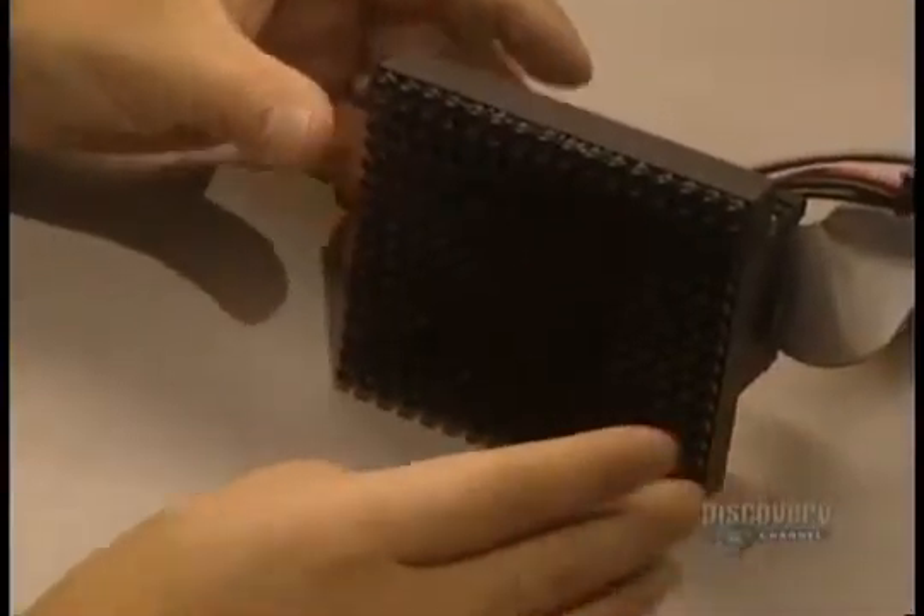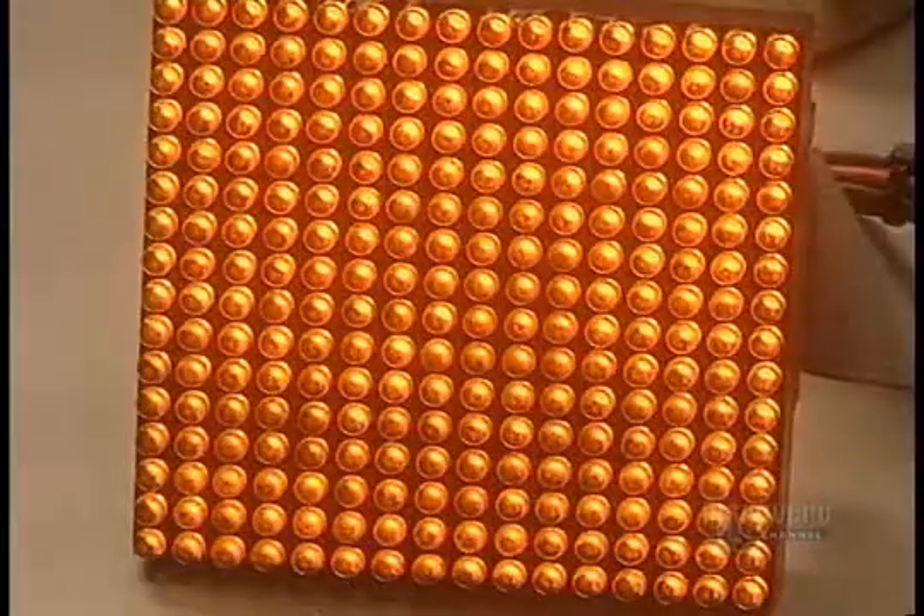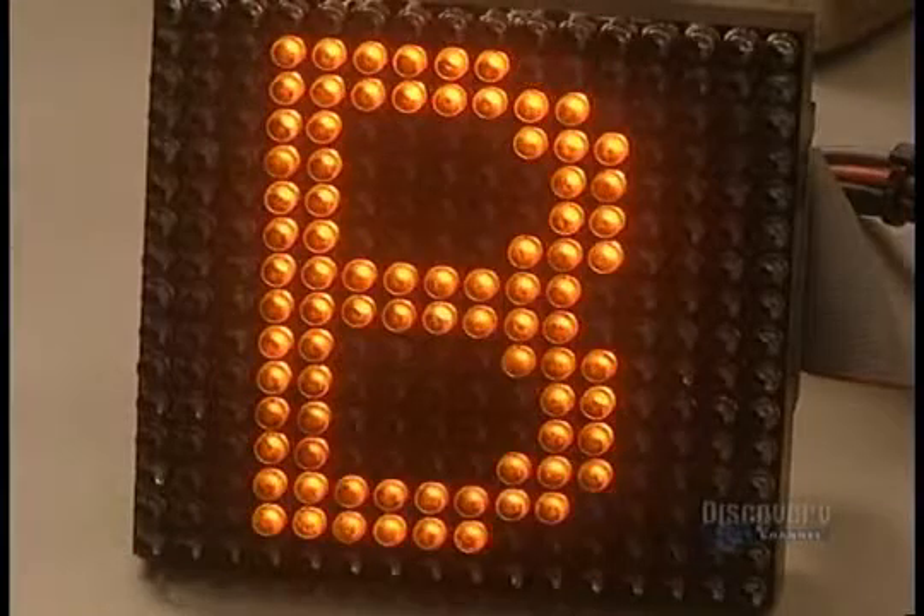Here they verify the functioning of each matrix. Then they can begin to join matrices together to construct the sign board. We see here all the colors assembled as they will be on the screen.